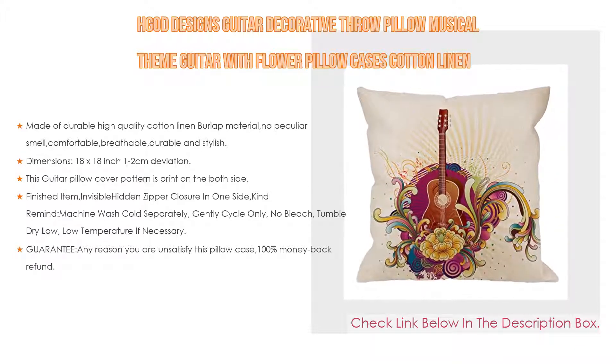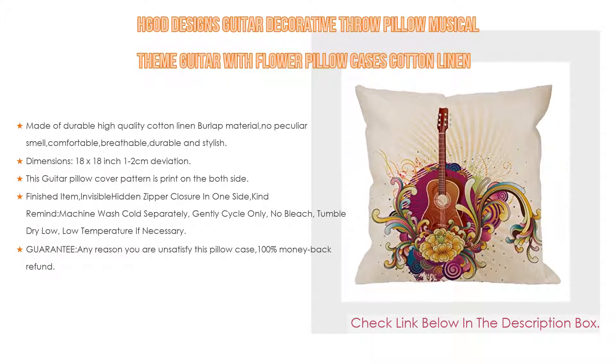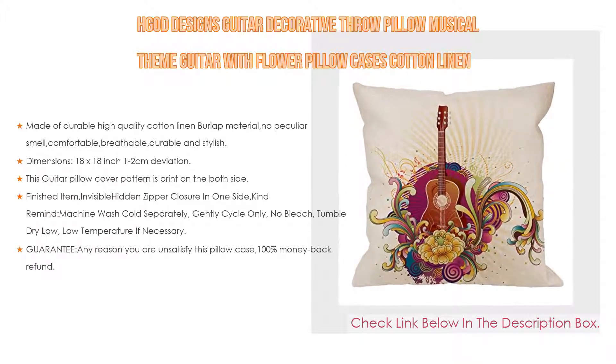The guitar pillow cover pattern is printed on both sides. It will decorate your house well and brings a luxury look to your home decorative living rooms, sofa, couch, chair, bedrooms, offices, and car.